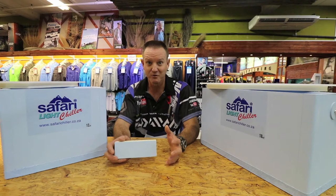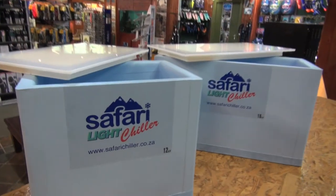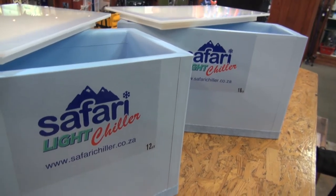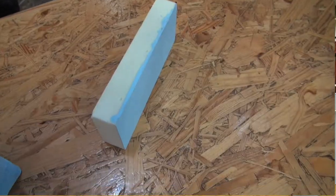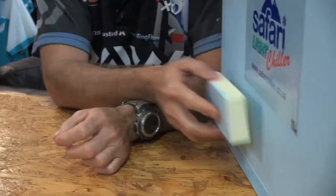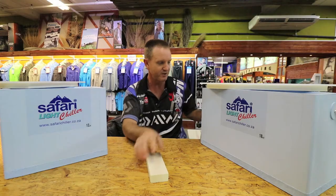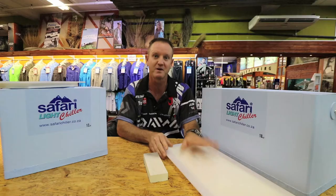What everybody's been waiting for has now arrived — it's the high quality durable bait box. It's lightweight. What they've done is taken high-density foam and utilized it in the walls and the base of the actual bait box. Safari have also done the lid out of polypropylene to make it more durable.